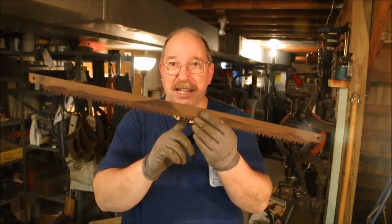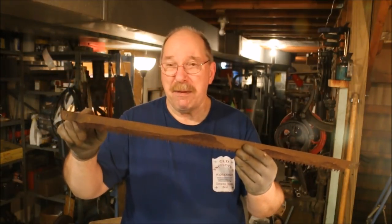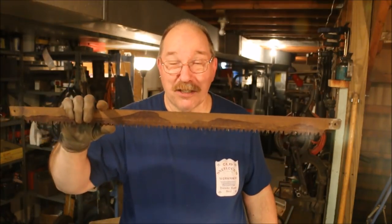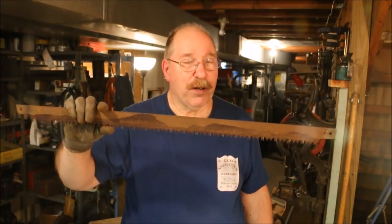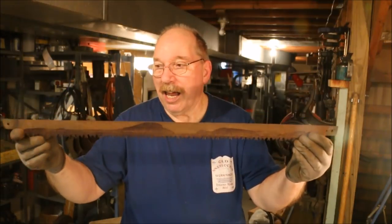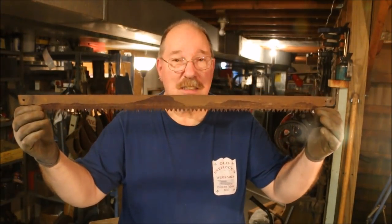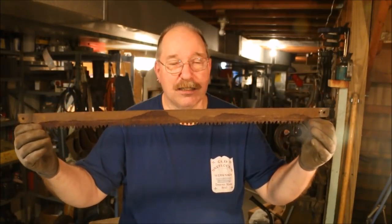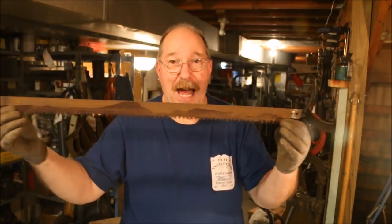You end up with the saw blade being dull from here to there, from where it gets used a lot. Sometimes you'll find them actually bent. That's because the saw was dull for a long time and somebody really needed that board cut. We're going through and sharpening the blade up. You really want to use the whole length of the blade and don't push down. The saw is heavy enough — if the teeth are sharp, it will cut. You don't have to be bearing down on it. Just run the blade back and forth.